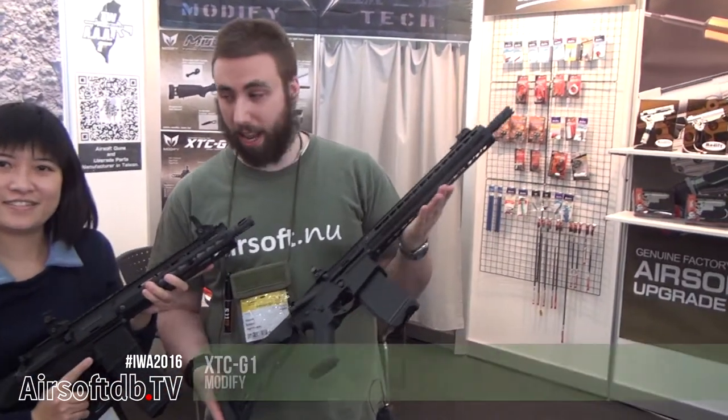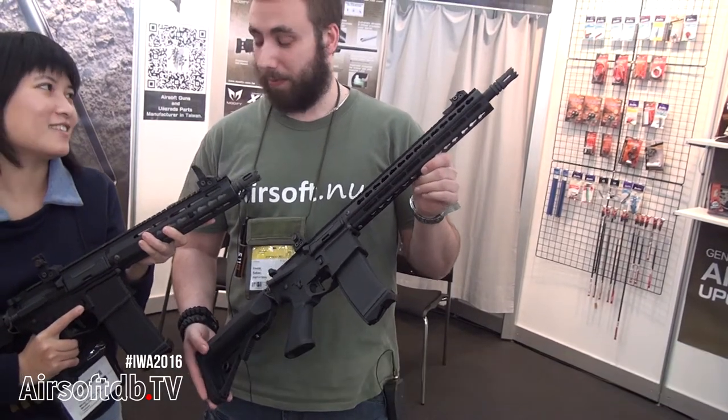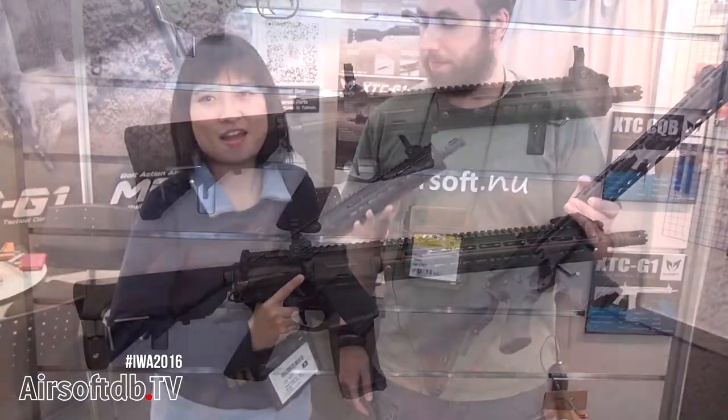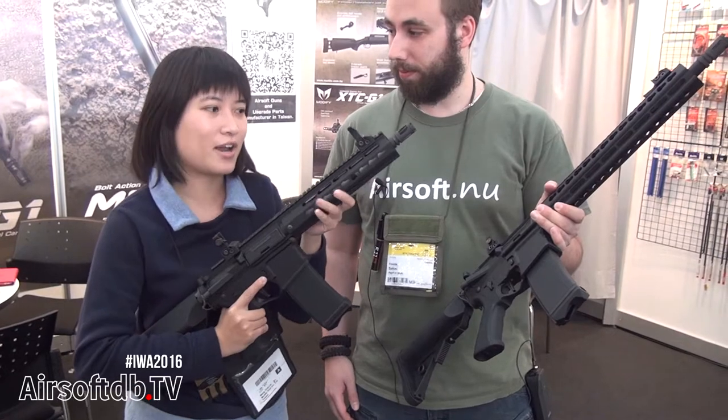In my hand I have the SG-1, which is on the market now. And we have the CQB version which is coming out — it will be coming out within two months, around May. And we're going to have the new CQB XTC on the market, just like our SG-1.